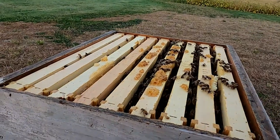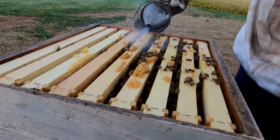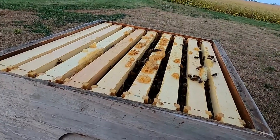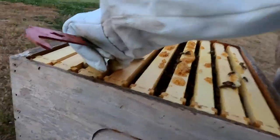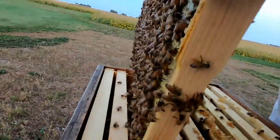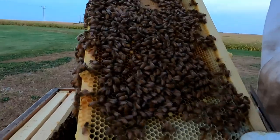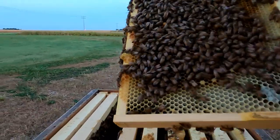But this time of year, as these new bees are hatched out, these bees will live all the way to next spring. They're going to live a whole lot longer in this hive, and they're going to take advantage of all the hard work that the other bees did to store all this honey for them. Lots and lots of eggs still.